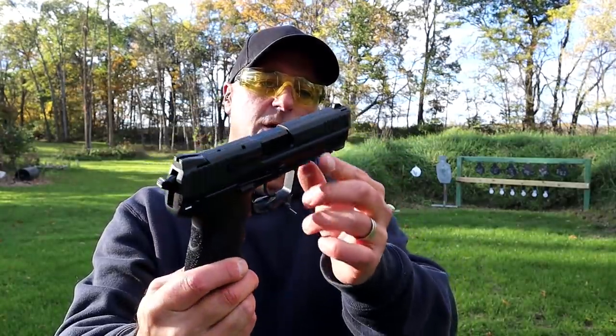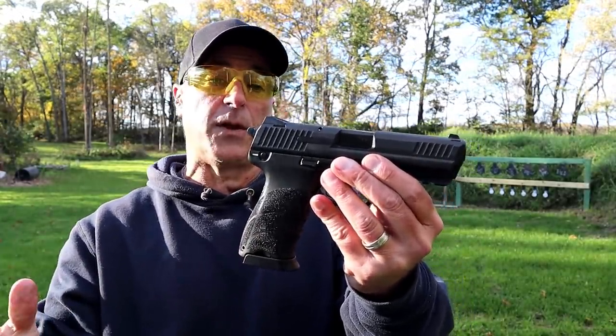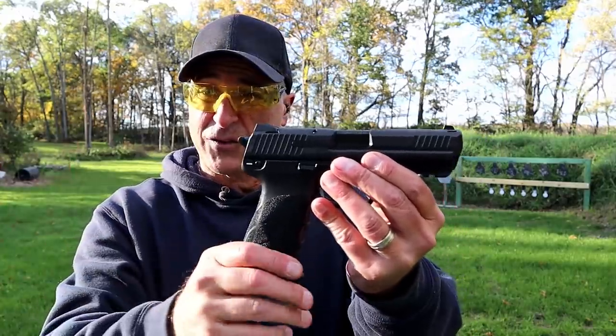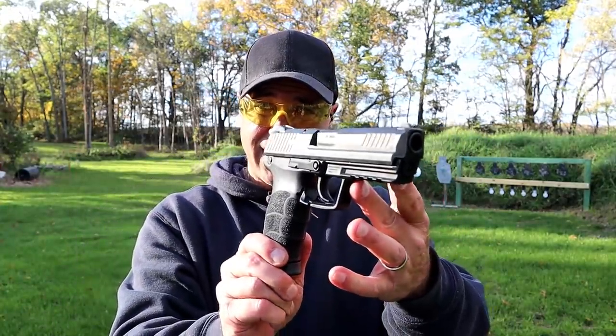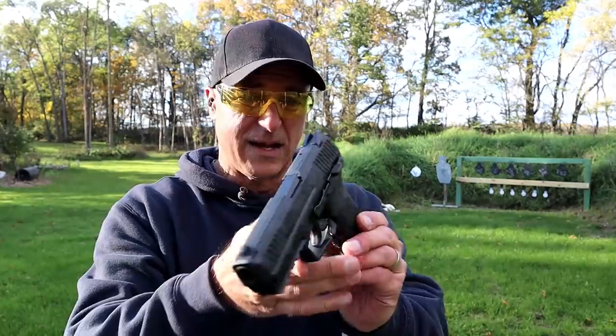It does have a full Picatinny rail there — not sure I mentioned that. But I've been very happy with it. I picked it up on a trade deal, and this HK45 is certainly a nice handgun. Now let's get to that shotgun.